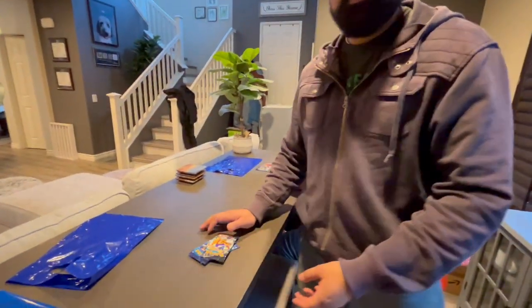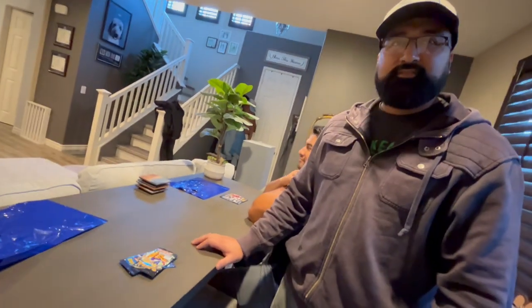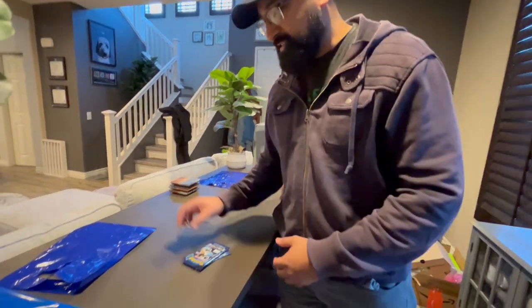All right, so today we got some classic packs along with a brand new pack. We have Brian Varello ready to open up a set right here. I'm joined with my good cousin Anthony. Jimmy's recording because I'm the one opening Pokemon cards this time.